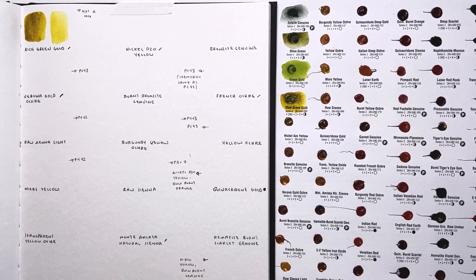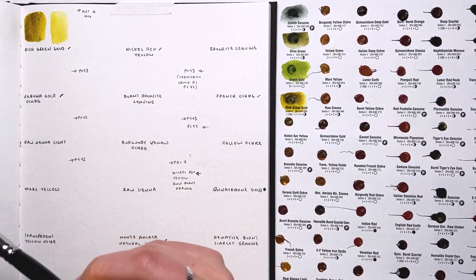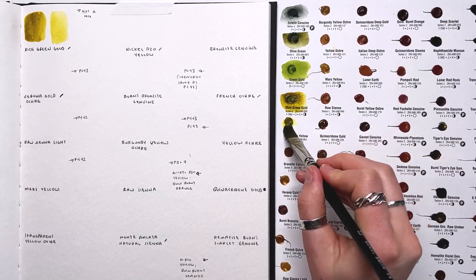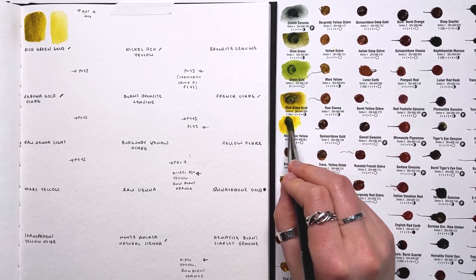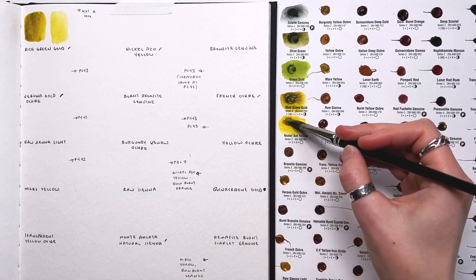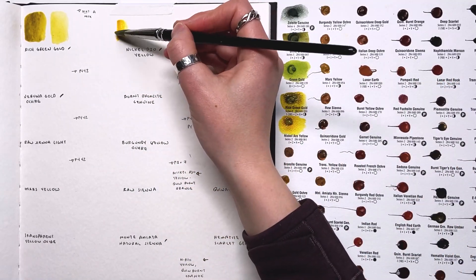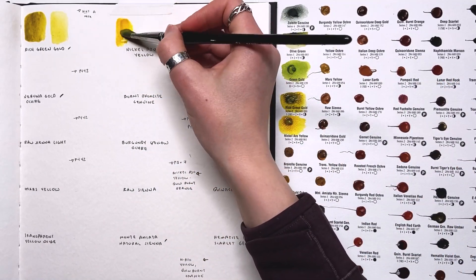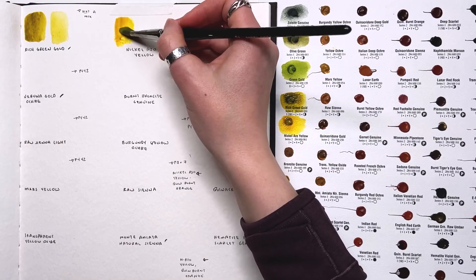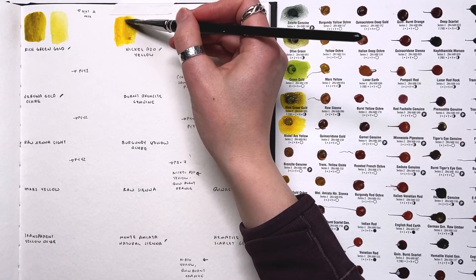I don't know if I would buy that one right away — I'll see how it dries. Next up is nickel azo yellow. I saw this in so many mixtures, so I'm really intrigued by it. If there's enough of the color swatch here I might try to do some more tests, because it's just a really nice kind of gold and yellow. I like it better than the rich green gold.